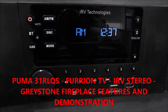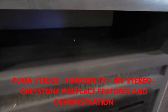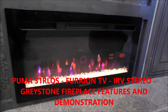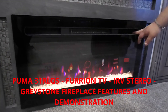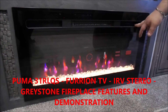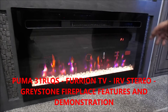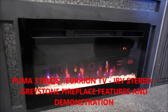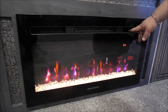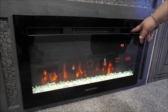Underneath your radio we have our Greystone fireplace. The controls are on the fireplace itself. The far right button is your power, the far left button is where you set your timer between half an hour and six hours, and then you have your heat settings as well as the ability to change the color of your embers and the fire itself.